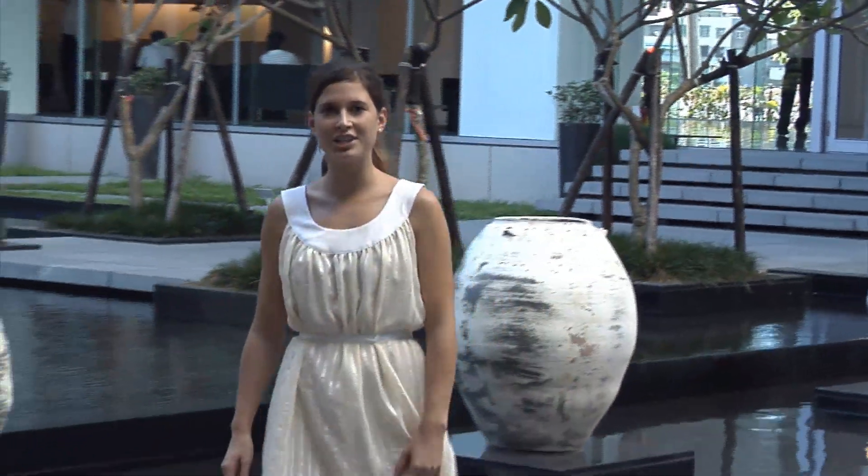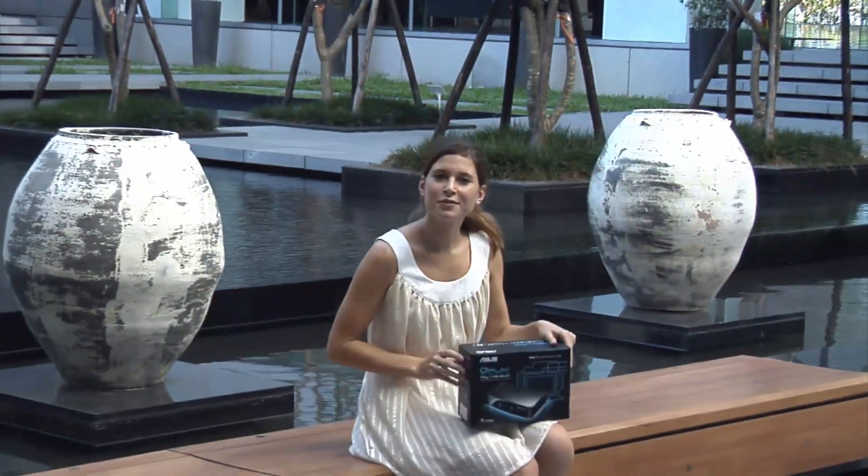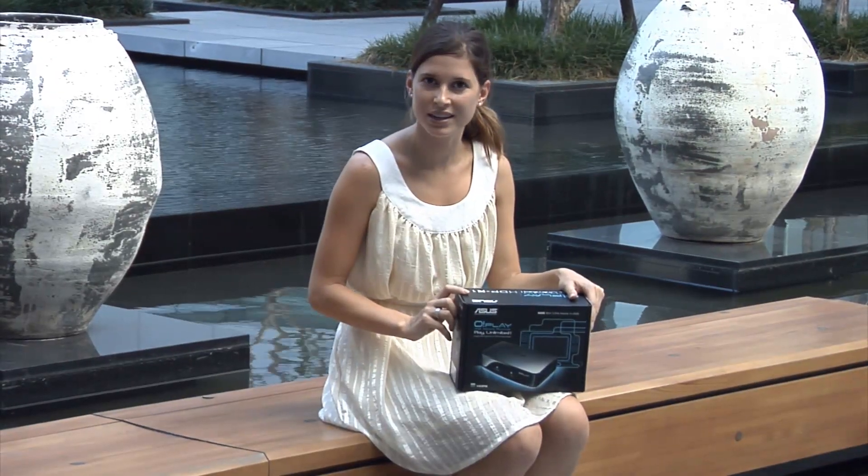Hello and welcome to Oztek Headquarters. My name is Sarah and today I'll be introducing to you a delightful new product from ASUS called the Oplay HD Media Player. This innovative product allows you to play media files and video files directly to your TV and home amplified speakers. It can also connect via a network cable to your PC.